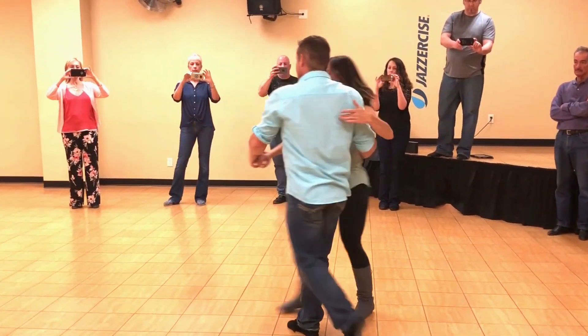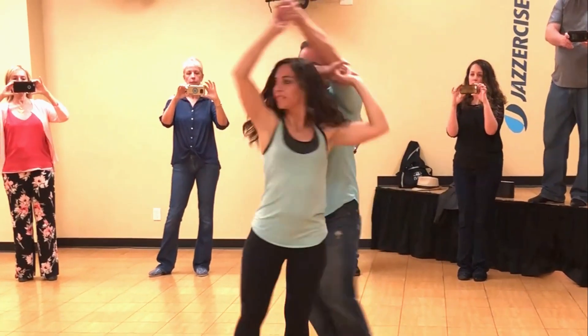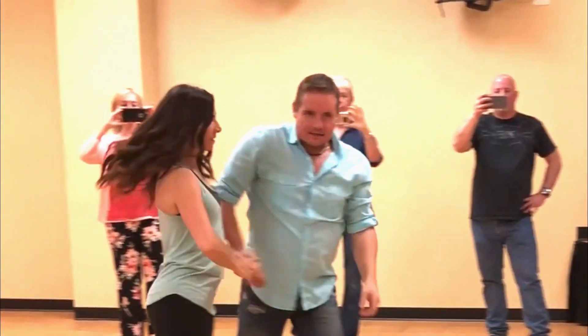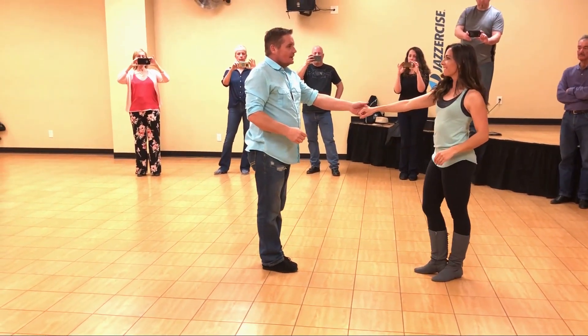We have 1, 2, 3, and 4, 5, 6, 7, and 8, 9 and 10, 11 and 12.